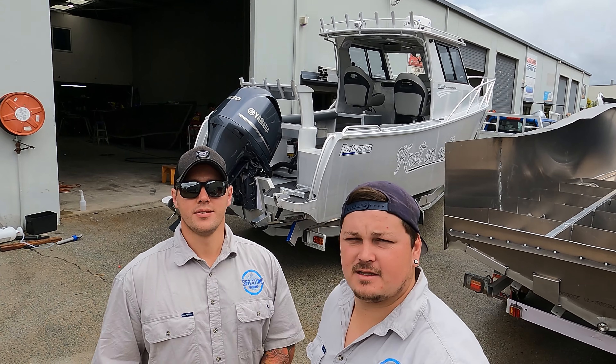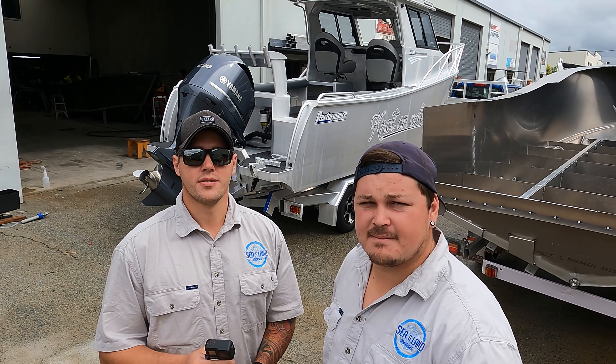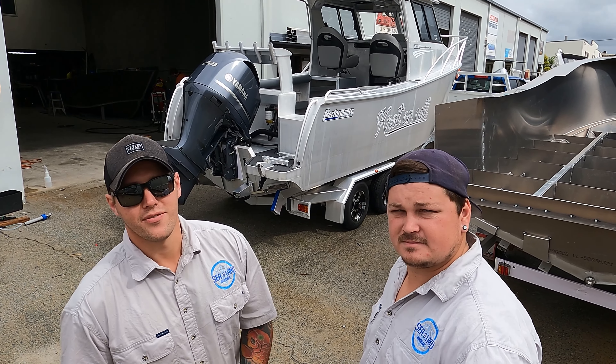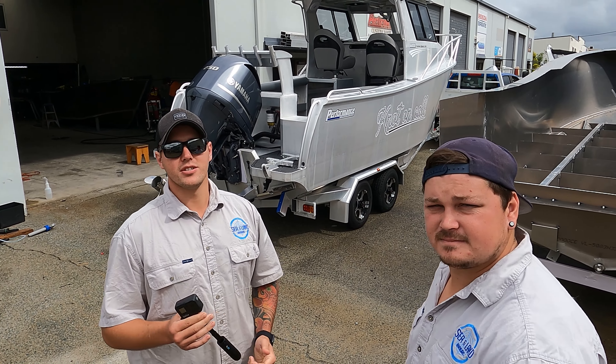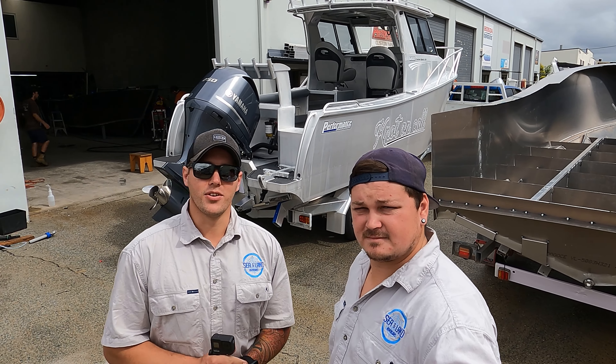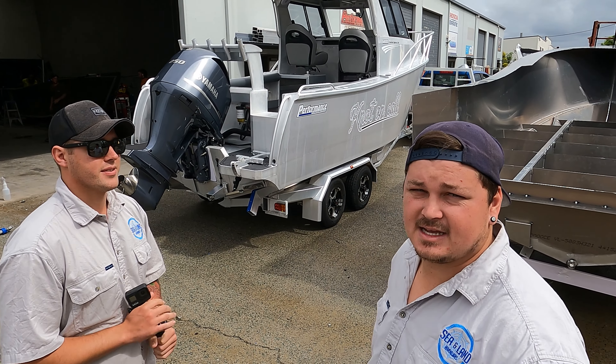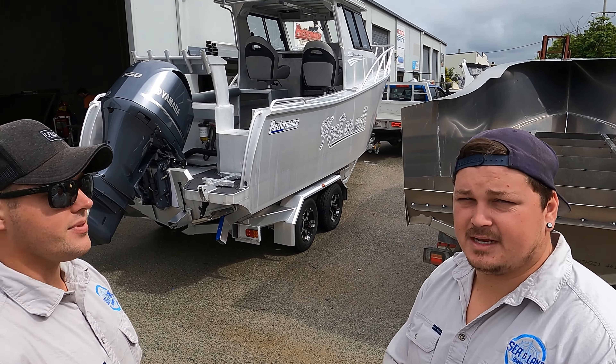What's going on everyone? Welcome back to another episode. We've stopped in here at Sam's again to have a look at the new 6.8 metre sports cab. We'll take you for a walkthrough of the boat, all the features, and then we'll show you a sneak peek of the 5 metre plate boat that's getting built in the workshop. That's a weapon of a boat sitting in there, so we'll get into it.